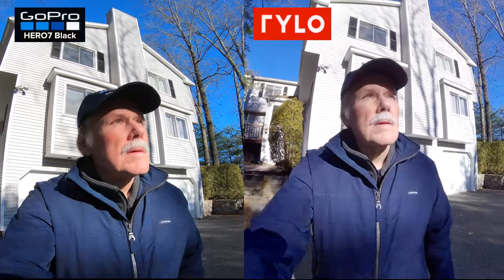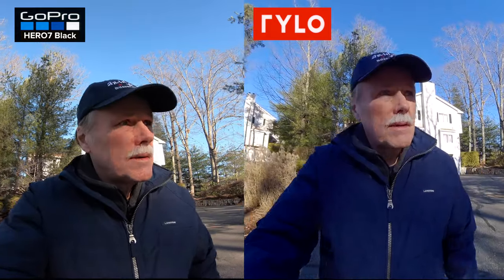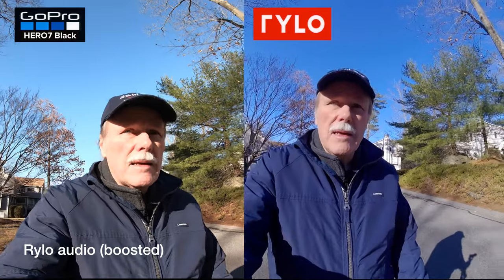The first test comparing the Rylo to the GoPro Hero 7 Black is walking outside, testing mainly stability as well as image quality. I'm going for a little walk — on the GoPro I'm shooting at 4K super wide, which I thought would be comparable to the wide angle you get with the Rylo. The HyperSmooth stability of the GoPro is supposed to be pretty good, and I think it is good, but I don't know if it can beat the Rylo. The Rylo is extremely stable and smooth.